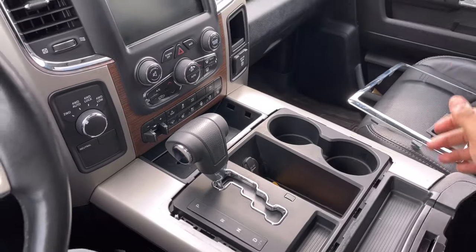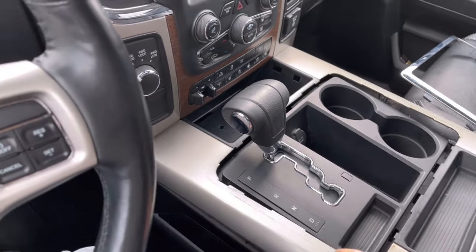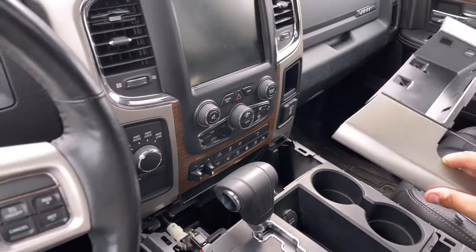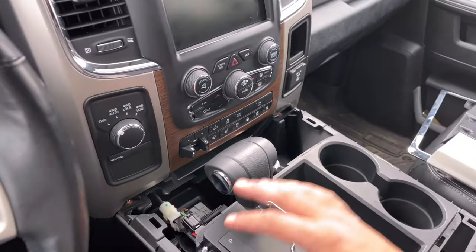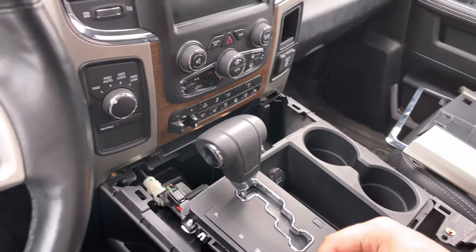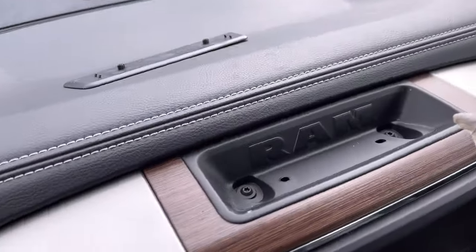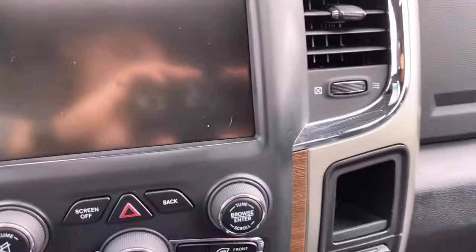After you've done that, work your way around and pry this entire piece up. It's very easy — it didn't require much pressure at all. Lift up and out, and always make sure you're not hitting any wires or pulling too hard on anything, because you don't want to break or rip wires out. Now that's out of the way, the next step is up at the top — there's a little panel you can lift up, and you'll see two T20 torx screws. Go ahead and unscrew those.